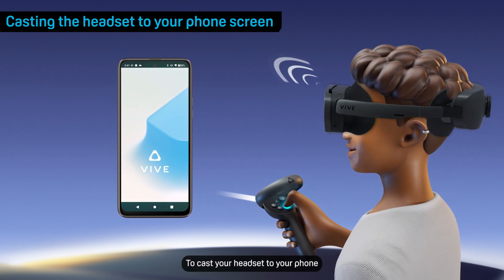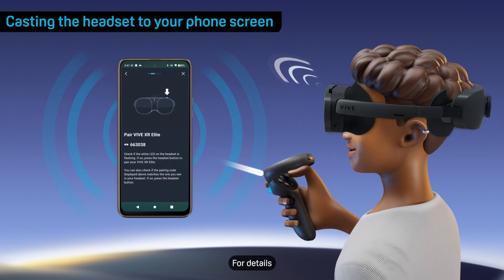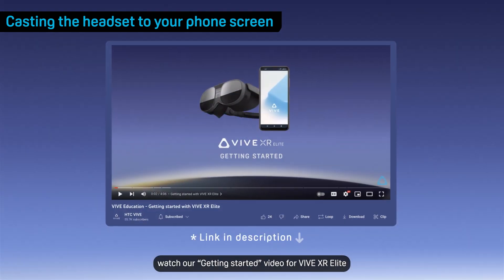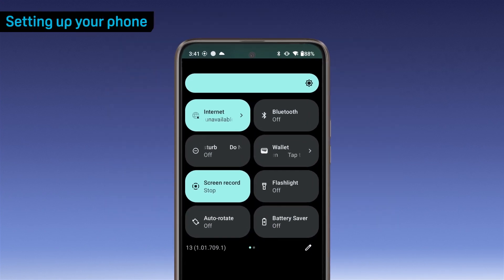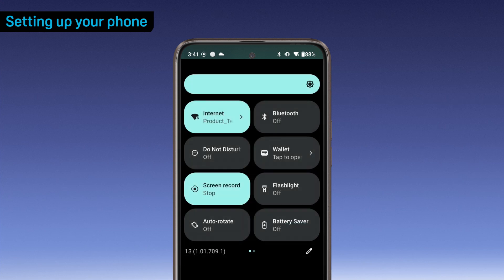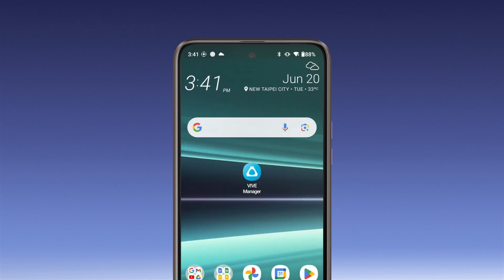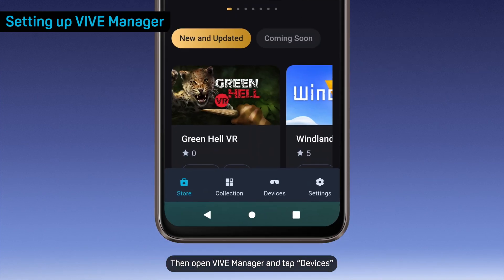To cast your headset to your phone, Vive Manager must be paired with your headset. For details, watch our Getting Started video for Vive XR Elite. Turn on Wi-Fi and Bluetooth on your phone.